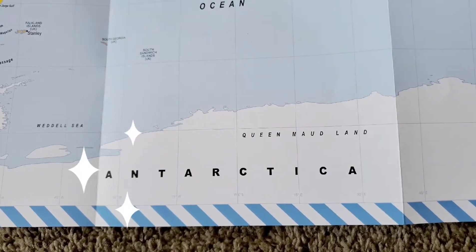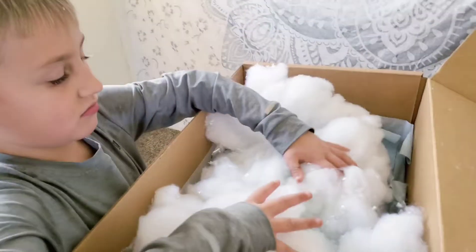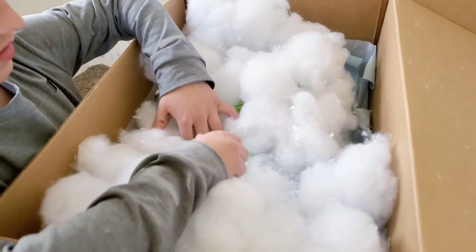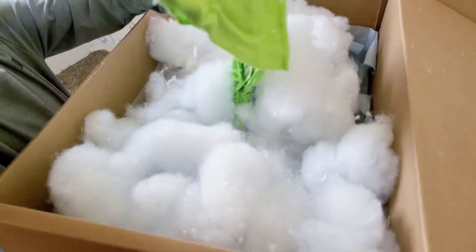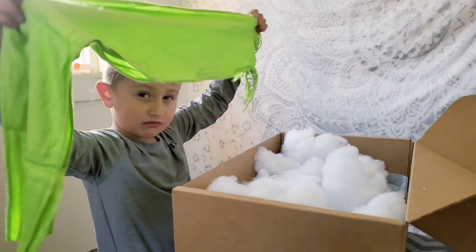And this, right down here, is where we are going to be going. So let's check out the rest of what's in the box.